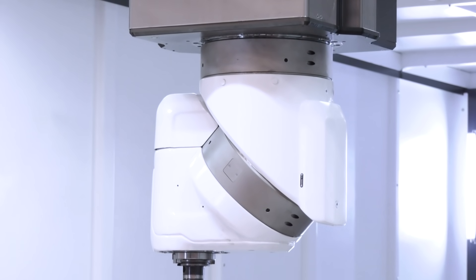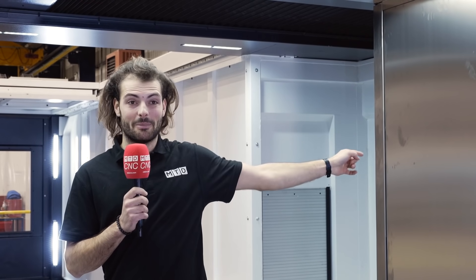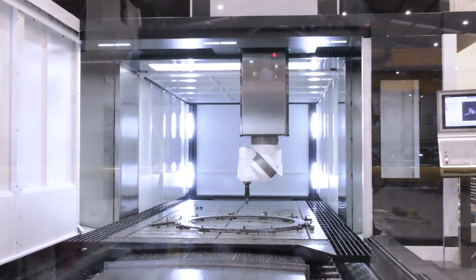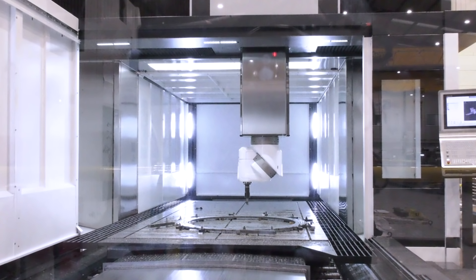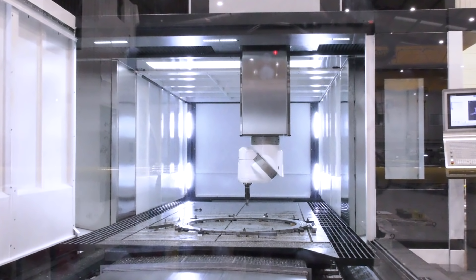Also, have you heard of a machine tool being made out of concrete? Well, I hadn't until today. To the left and right of me, these columns are filled with concrete to absolutely dampen that vibration, manage it, so you can take big cuts on steel parts like this all day long, even with a machine this big.